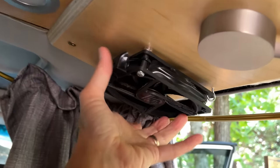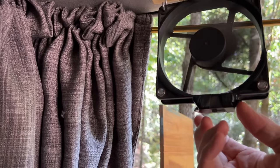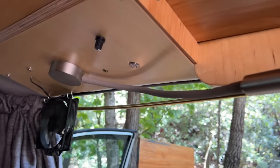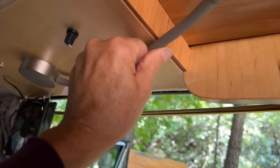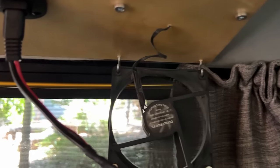There are also fans over the kitchen. I love these three-speed fans — unfortunately they've been discontinued. I can run them on a really low speed at night and they're quiet but still circulate air. There's also a fan on the other side for cross ventilation. I can unhook it from its hooks and turn it around depending on whether I want air flowing in or out of the van.